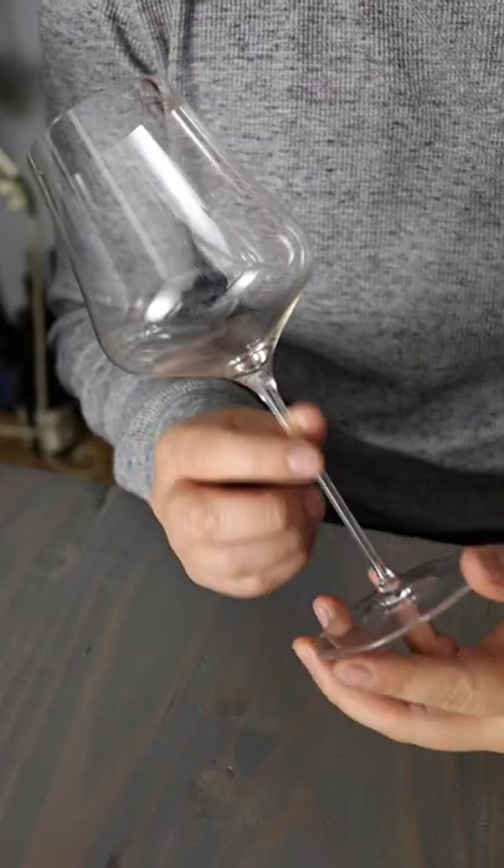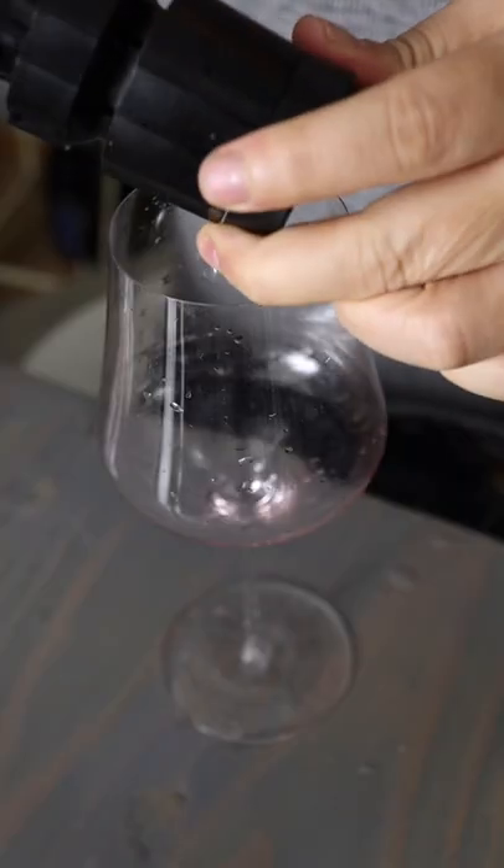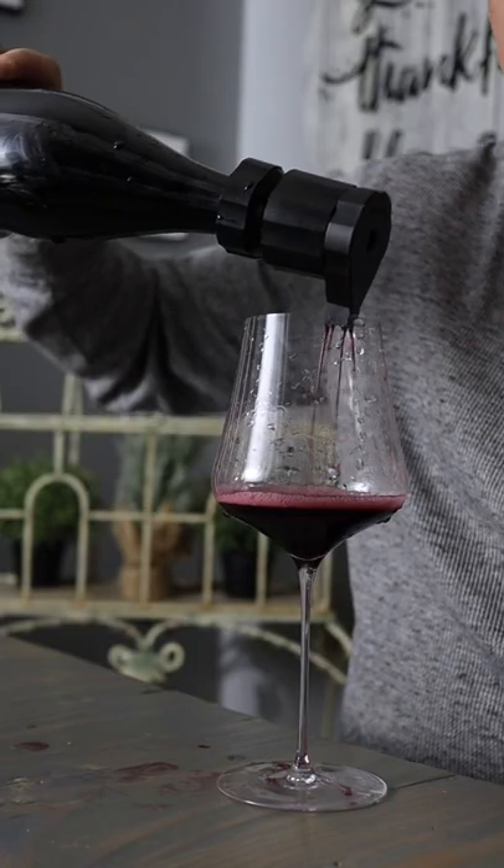If you want to enjoy a glass, you pump and then turn this knob and it aerates and pours out the wine, so you get a great pour.